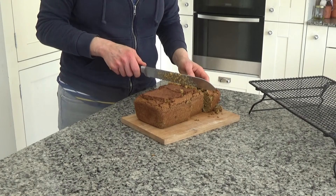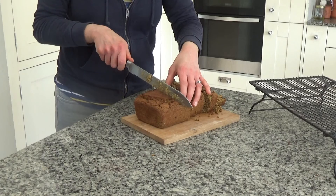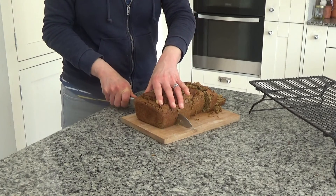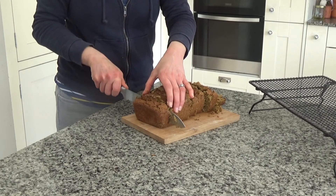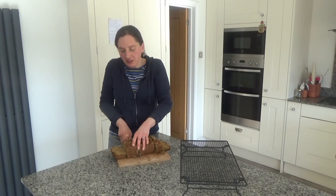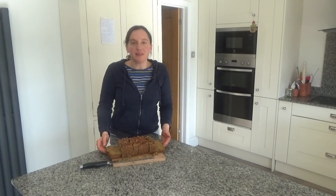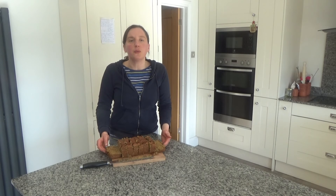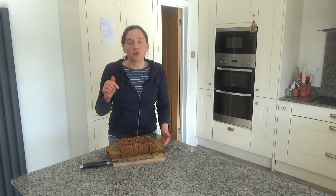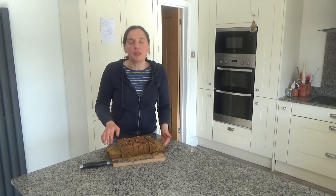I'm going to have this with eggs in the morning and it is absolutely delicious that way — I cannot recommend it enough. But you could have this on its own, for lunch with avocado or a salad, or if you've got a gluten intolerance like me you can have it as a sandwich or just put it under the grill and toast it. That's how you make my delicious sweet potato, red lentil and quinoa loaf — the recipe is linked in the description box below. Thank you so much for watching, please give me a thumbs up if you enjoyed this, leave any comments below, hit that subscribe button, and see you all soon!